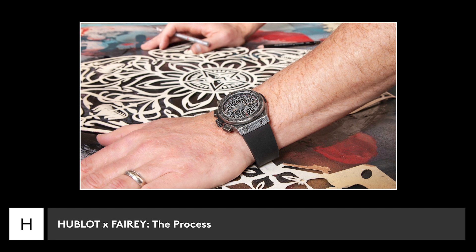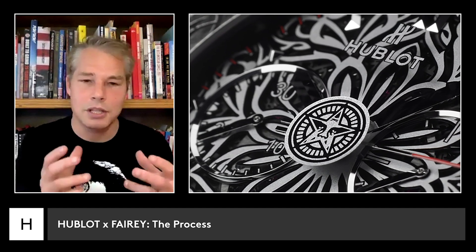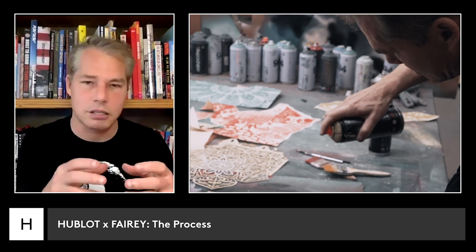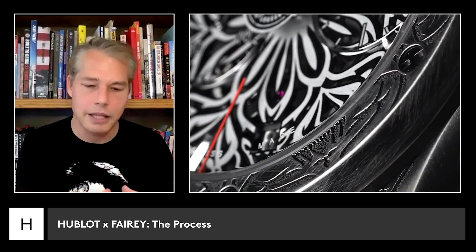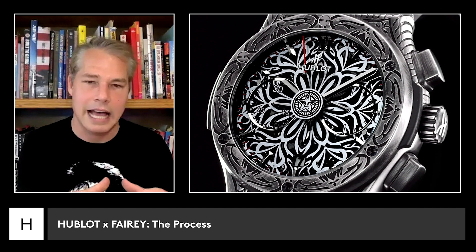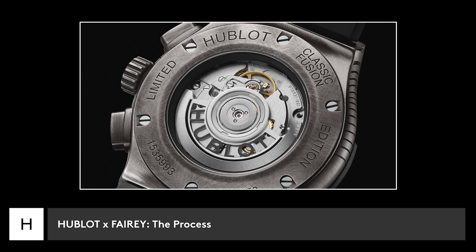The first thing I thought of was how do I simplify the mandala so that it lets the movement breathe a little bit more. My idea was the mandala will be kind of like a stencil where you're seeing through the negative spaces to the movement. You've got two circular elements — the face of the watch and the mechanism behind that — and the mandala. The way those things would have a relationship to each other, I thought could be really beautiful, but I definitely did not want to obscure the movement too much.